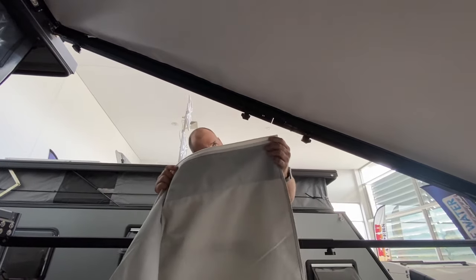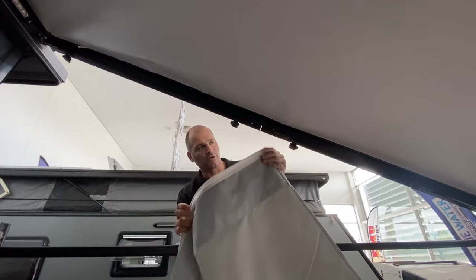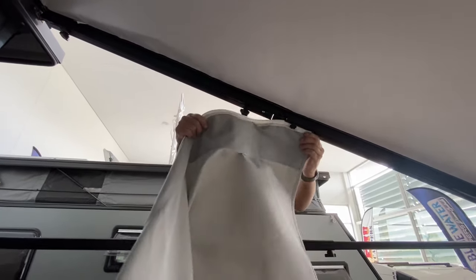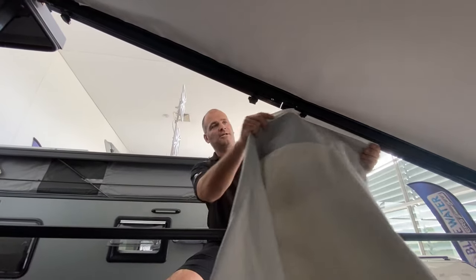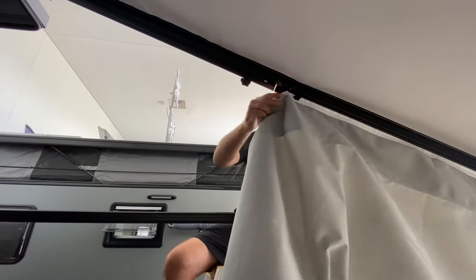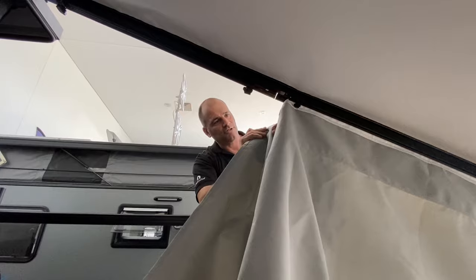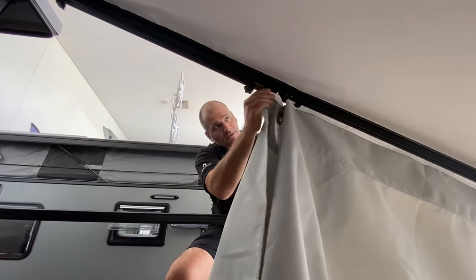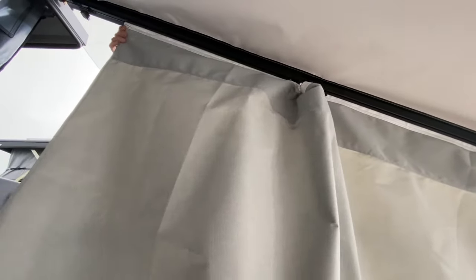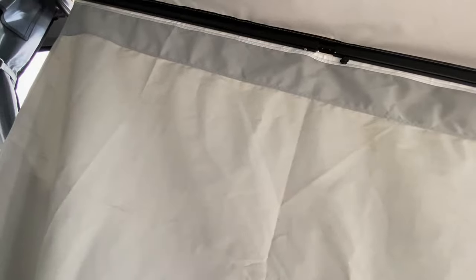These sun shades we're going to feed through. You've got two channels on the anti-flap kit — one on the outside, one on the inside. If you put the sun shades on the outside channel, you can put the side wall on the inside channel. Feed that through like so. It's also handy to have this gap in the middle because it allows you to do this without too much bother. You can also put these on before you put the anti-flap kit up if you want — there are a couple of ways of doing it.